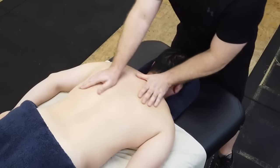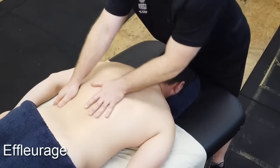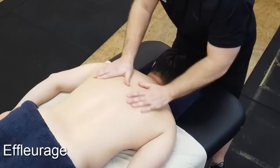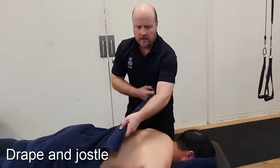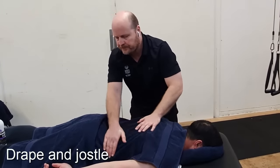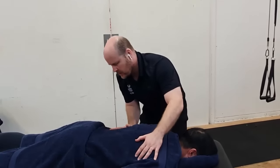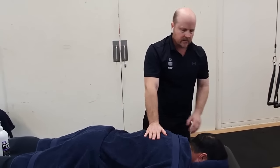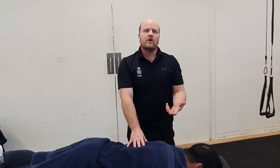At the completion of the massage, we return to that nice gentle effleurage stroke. Then we re-drape our client so they're nicely covered and use that opportunity to gently jostle through the towel to remove any extra lotion. Make sure they feel nice and secure, let them know the massage is completed and that you're going to leave the room to wash your hands so they can get up and get dressed. Remind them you'll knock on the door before you re-enter.